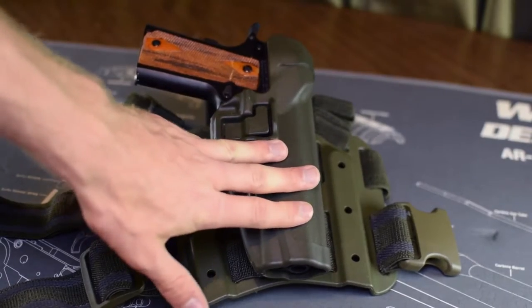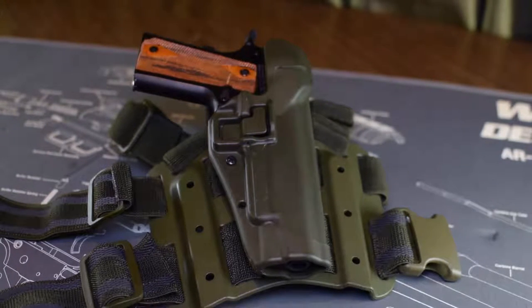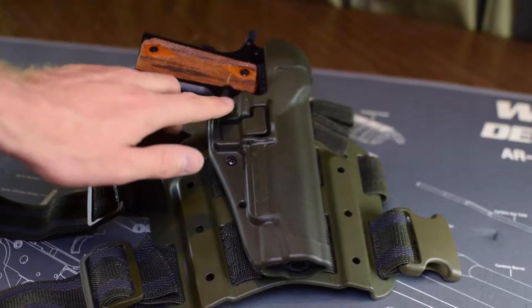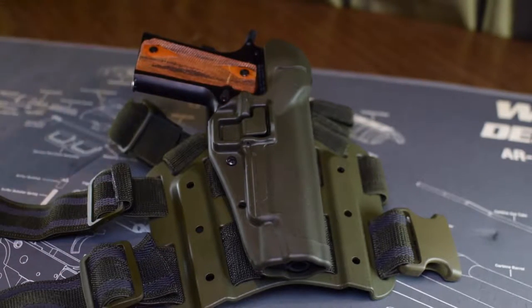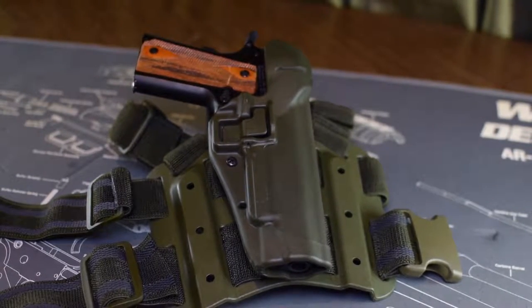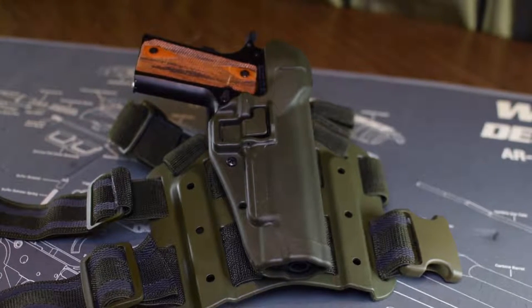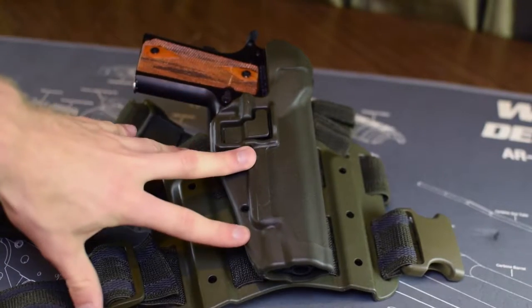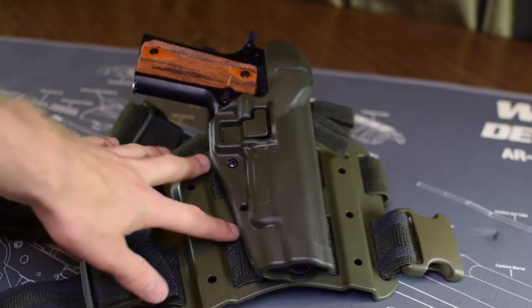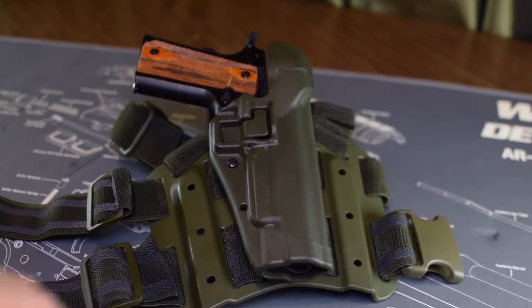It came with a 1911-style holster. Right now I'm rocking a 1911 because I just got back from Colorado, where they only allow a maximum magazine size of 15 rounds, so my Canik TP9 was a no-go. Even though I don't really think the 1911 is a suitable go-to-war pistol given today's options, it had to fill in. There were other holster options available, but I got the 1911 version since that's the pistol I had.